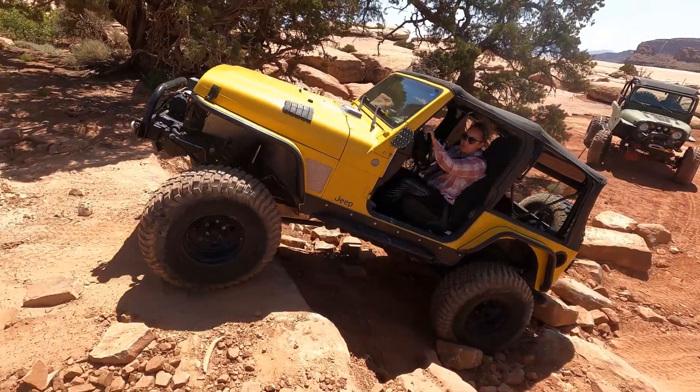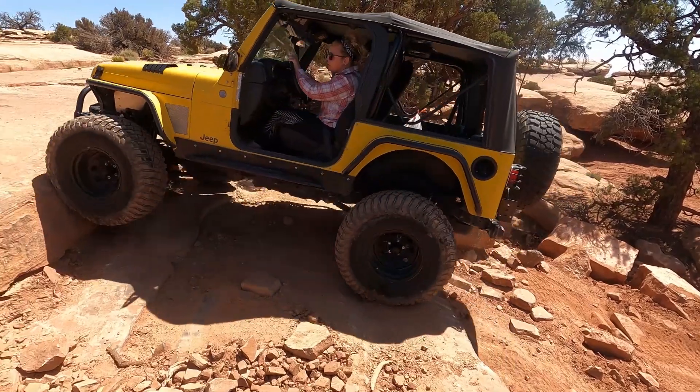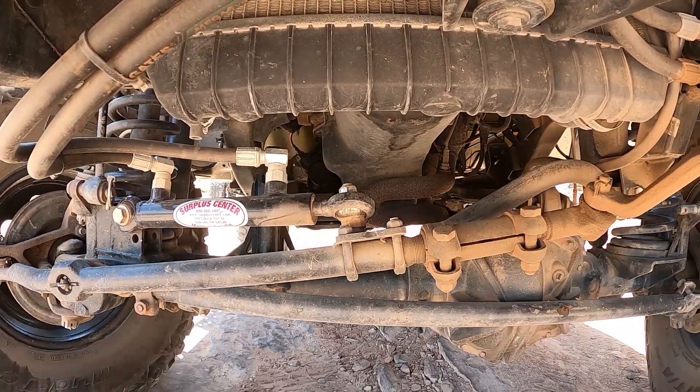Welcome back everyone. Today we're talking about a 2004 Jeep Wrangler TJ that has something the internet said was impossible: Hydro Assist Steering with the stock TJ Power Steering Pump.